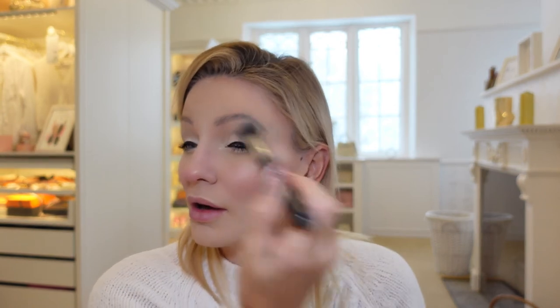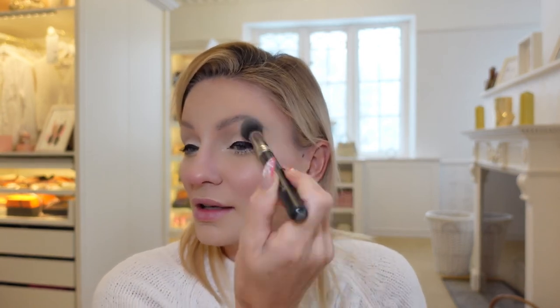To finish the eye shadow, I take whatever's left on the highlighter brush and just brush it across and under my brows, just to give a little bit of a glisten sheen to that.